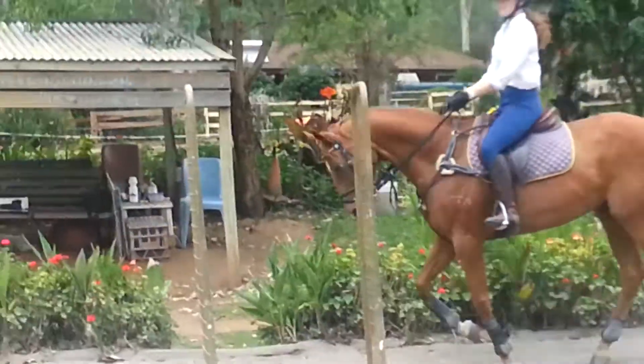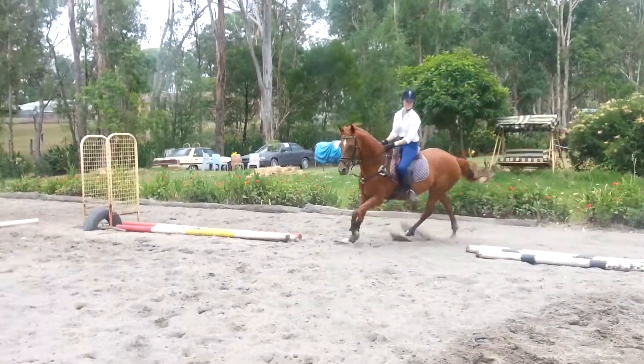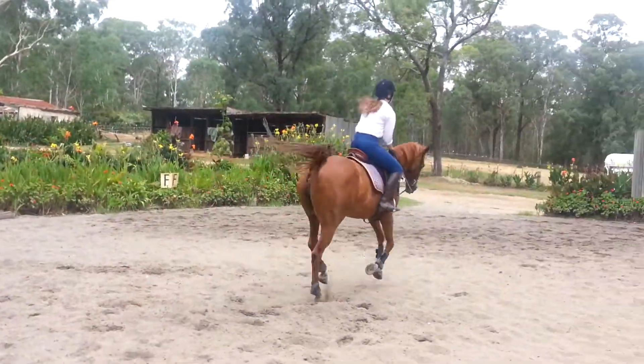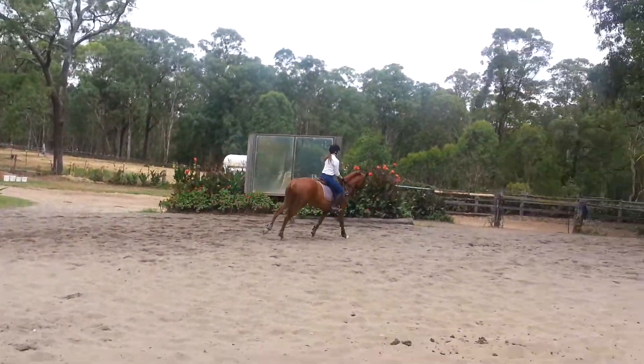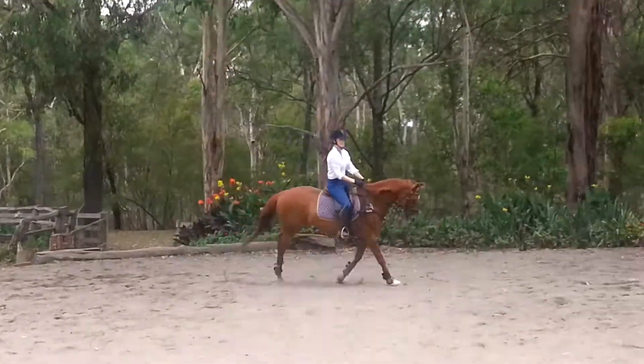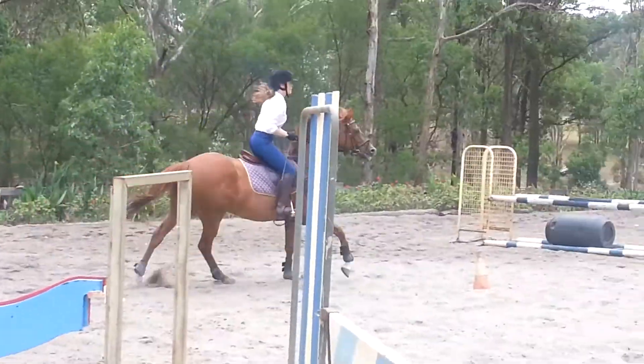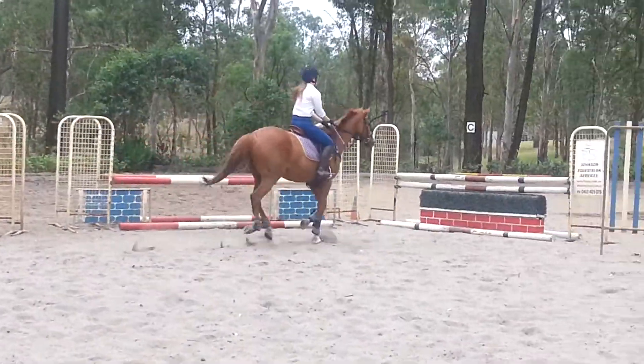Half hold with your right rein. Come back. Good. New outside leg. Make it happen. Good. Back in the six. One, two, three, four, five, six.